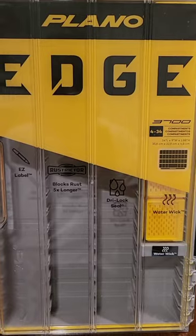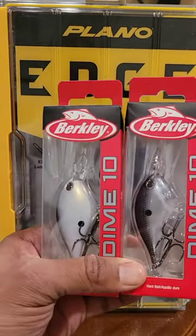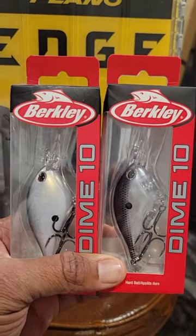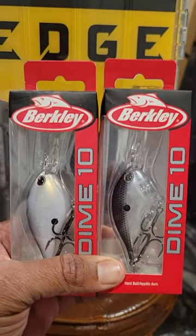You've seen that plain old edge box — it's empty, but not for long. I'm about to fill it up with some Berkeley Dimes.